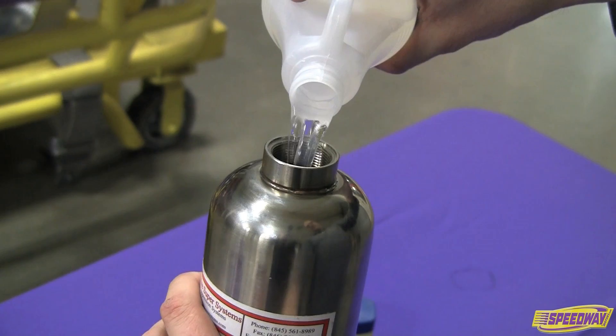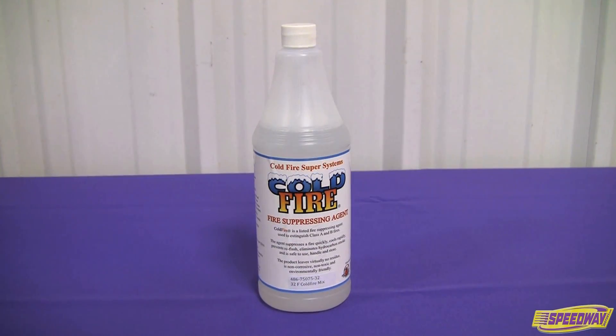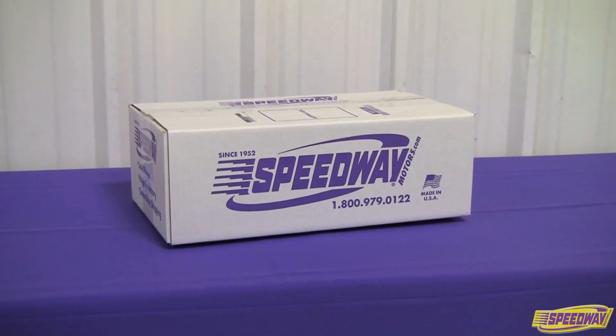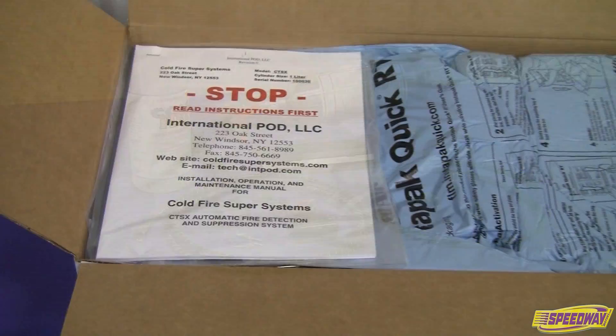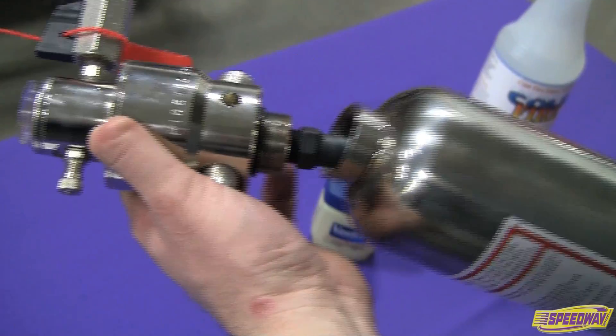It is non-toxic, non-corrosive, and environmentally friendly. Now we're going to show you just how easy it is to install the Cold Fire suppression system. Remove all items from their packaging and ensure that all the components outlined within the instruction manual are included. Unscrew the head from the cylinder.